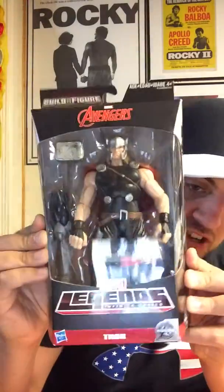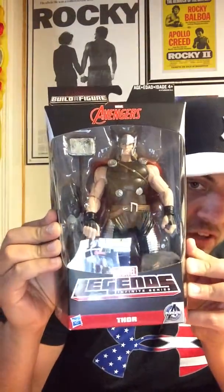Welcome back. We're at episode 84 of Christian Michael's Figure Review, and we're going to go back-to-back Marvel. In episode 83, we reviewed The Age of Ultron Iron Man, and today we're going to be reviewing this Legends Infinity Series Thor figure.